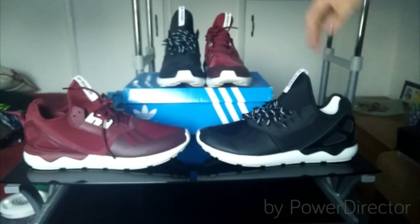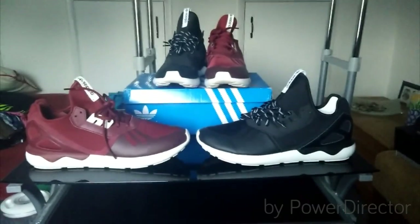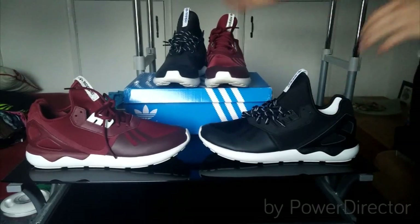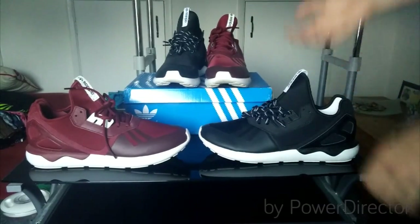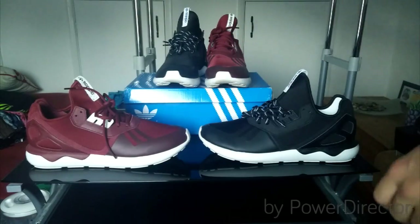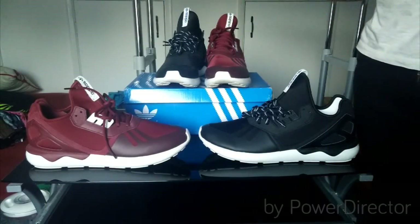I wanted to give you a little comparison between the burgundy ones and the black ones. Personally I like burgundy, but the black ones — obviously they're black shoes — they're easier to wear with things. You can wear them with black jeans like I've got on now, or throw them on with a white tee, black tee — you can literally put them on with any colour. Whereas burgundy, you sort of have to match a little bit more to what you're wearing.